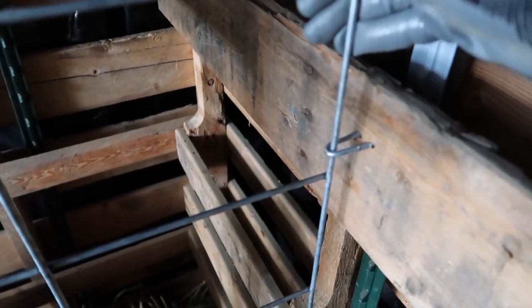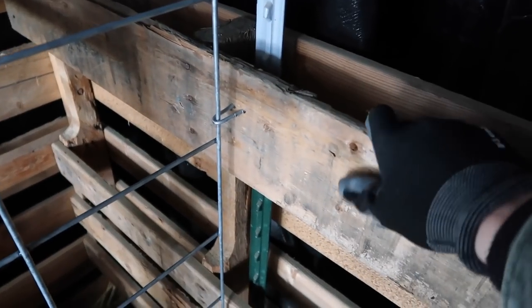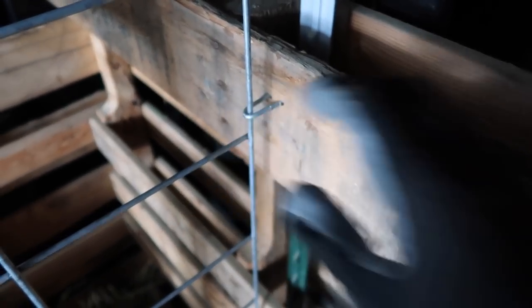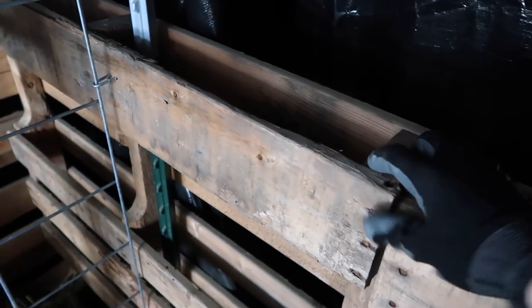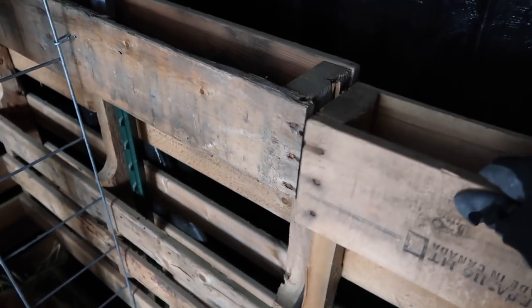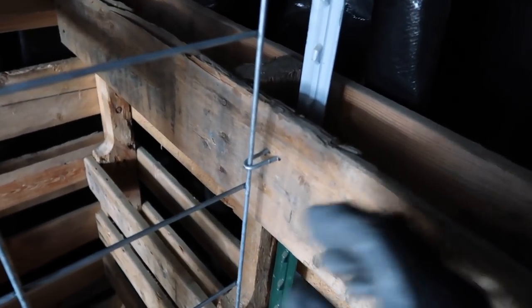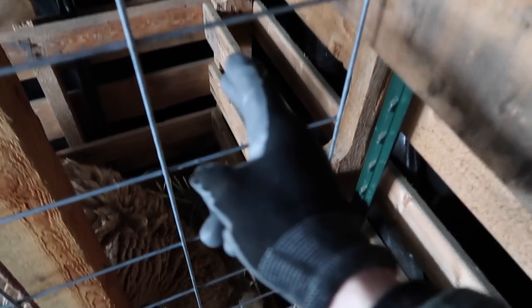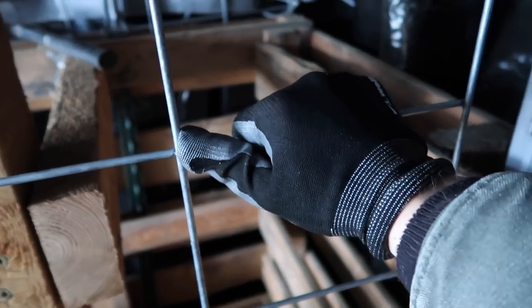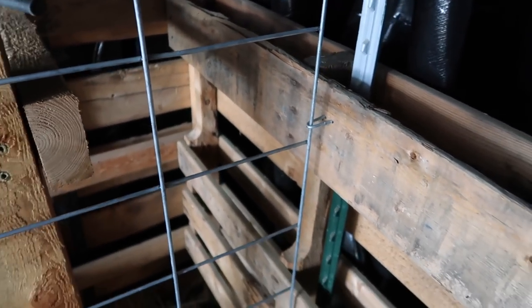I was trying to get this cattle panel secured to the back wall of our pallet barn, but this back wall is not nearly as stable as the side walls because this right here is actually a door — so these don't connect, which gives this a little less stability overall. So I'm just going to drive another T-post into the ground right here and then secure the cattle panel to the T-post, which will give us a little bit more strength in the structure.